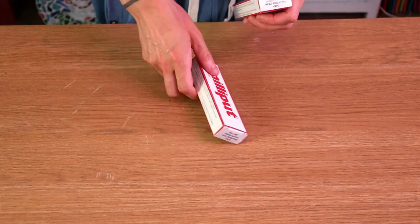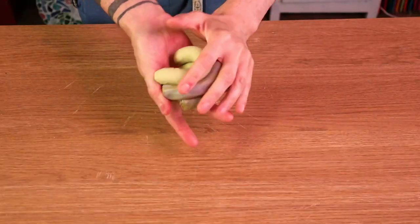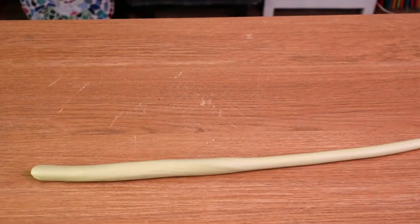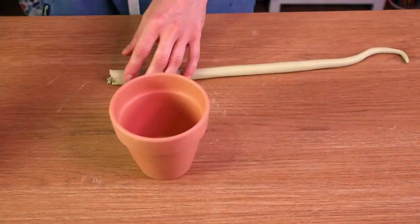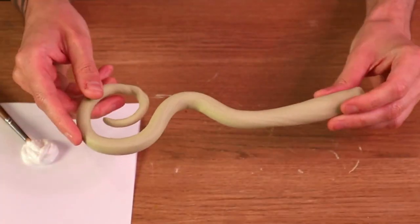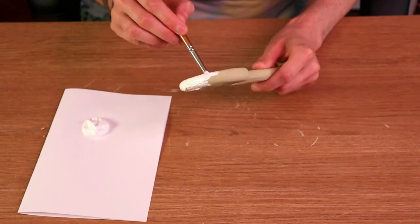Next up I thought I would make the Beetlejuice inspired plant pot. I was a little confused about how to make the tentacle part, however I still had some milliput left over, so I thought that would be perfect. I just mixed some milliput together and then sculpted this tentacle shape, making sure it would fit inside the little terracotta plant pot and everything was to scale. Once the milliput was set it was looking pretty cool, and now it was just time to paint on the black and white stripes.